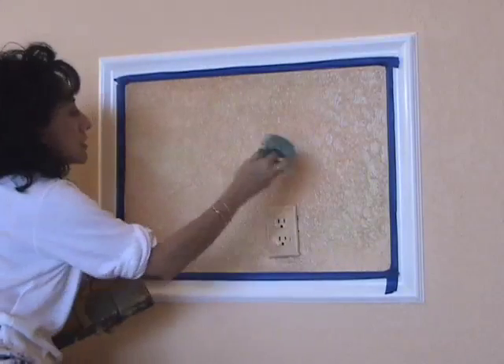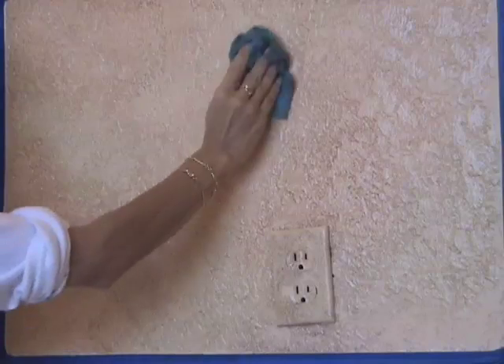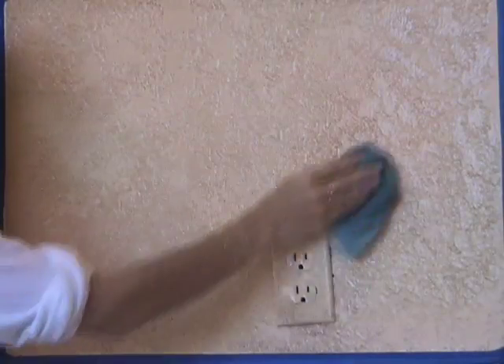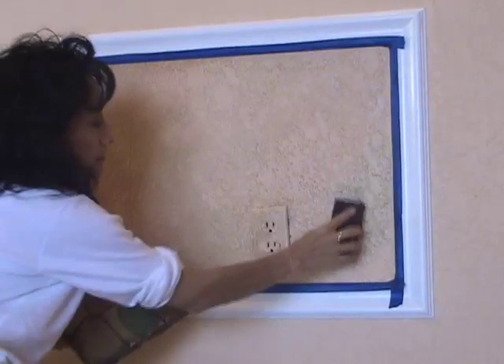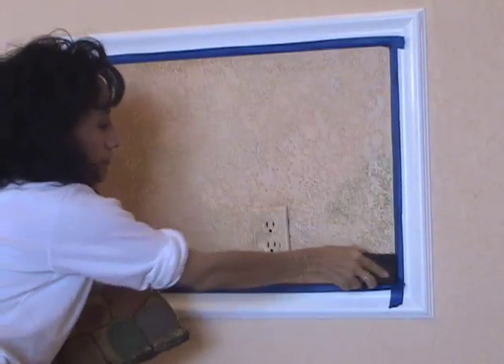If you'd like, while the colors are starting to dry, you can even take a damp cloth and wipe the surface gently to bring out some of the knockdown texture as you go along. This way some of the paint stays in the crevices and by adding color onto it later it makes it stand out, which enhances the texture. And then at the end you can always add another coat if you feel the colors are too light.